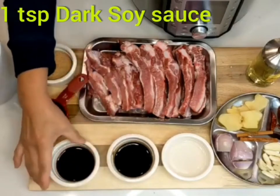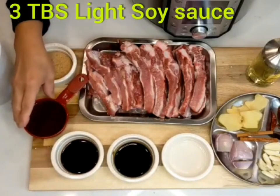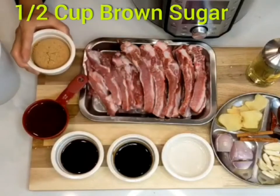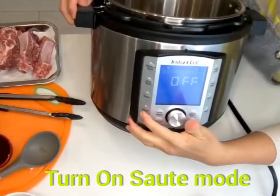Then I have a quarter cup of white vinegar, one teaspoon of dark soy sauce, three tablespoons of light soy sauce, half cup of Shaoxing wine, and half cup of brown sugar.